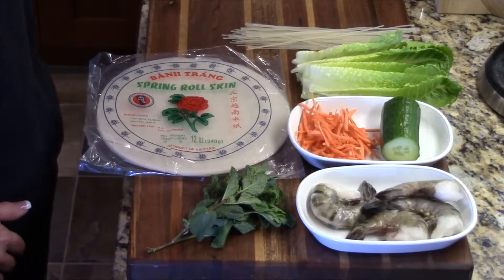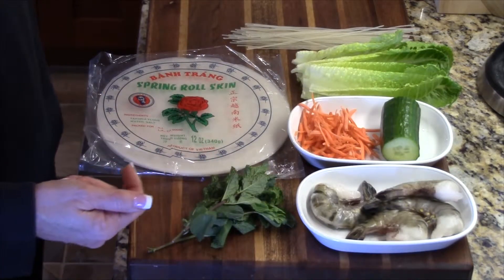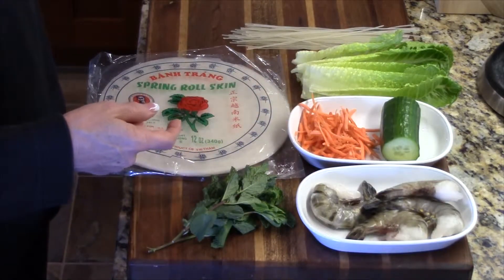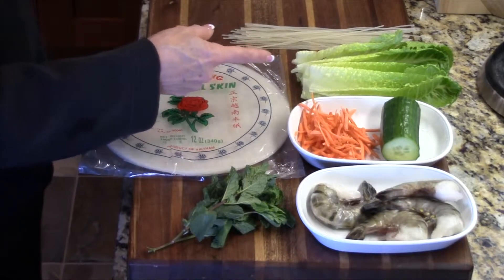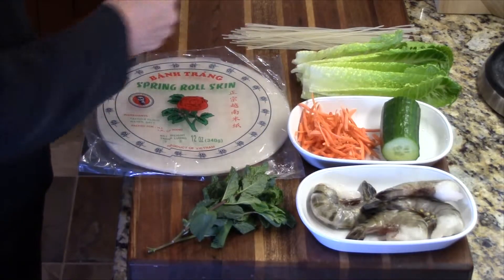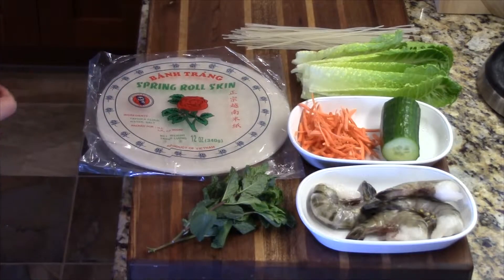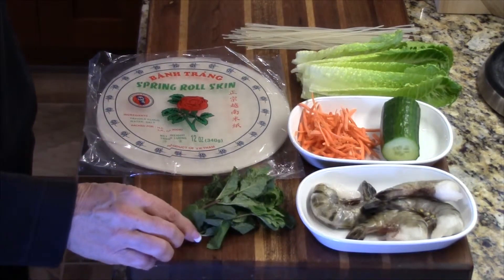Here we have the ingredients for shrimp salad rolls. We have the shrimp which I'll be cooking, shredded carrot, cucumber which I will julienne, and lettuce — I'm using romaine today but you can use your favorite lettuce. We have vermicelli noodles which are rice flour noodles, and the spring roll skins which are made with tapioca or rice flour. And we have mint.